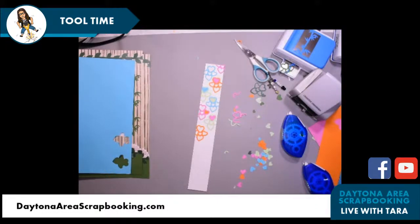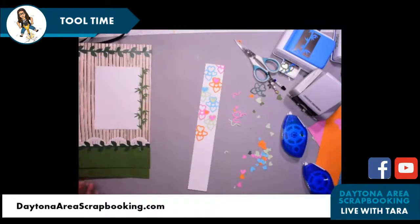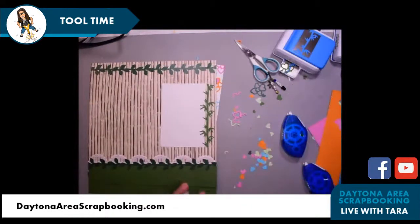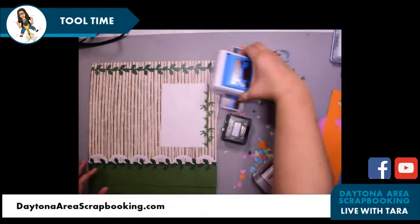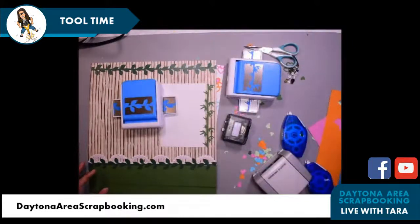That one is the Full of Love punch and I think it's super fun. I hope you enjoyed learning about the Sunshine Arches border maker cartridge, the bamboo border punch, the leafy vine border punch, and the Full of Love punch. We have so many tools!